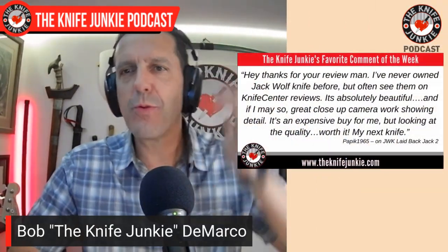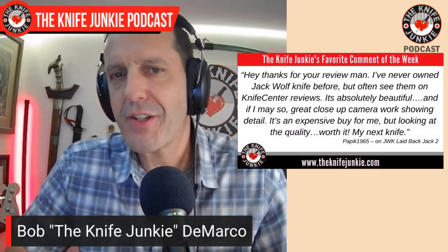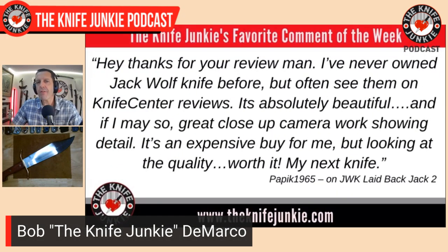Welcome back to the show. My favorite comment from this past week was from PAPIC1965 on my Jack Wolf Knives Laidback Jack 2 review. He says, 'Hey, thanks for your review, man. I've never owned a Jack Wolf knife before, but often see them on Knife Center reviews. It's absolutely beautiful, and if I may say so, great close-up camera work showing detail. It's an expensive buy for me, but looking at quality, it's worth it. My next knife.'